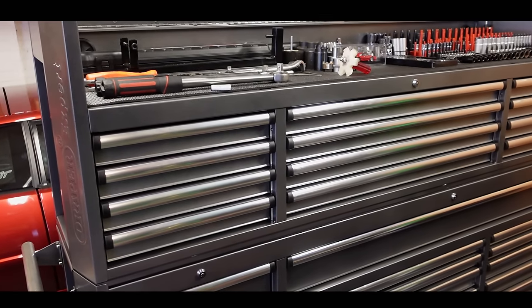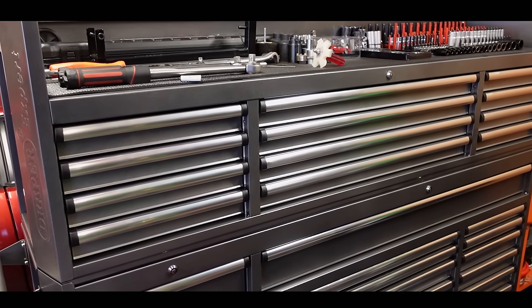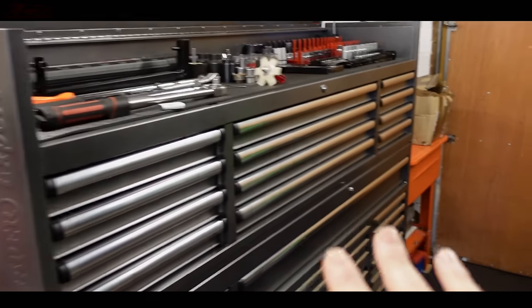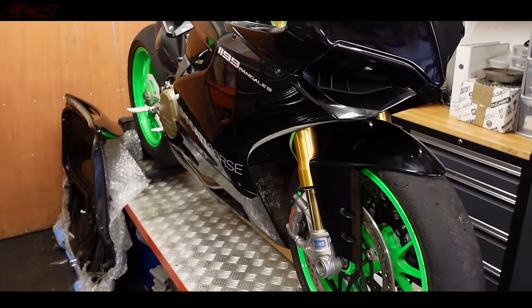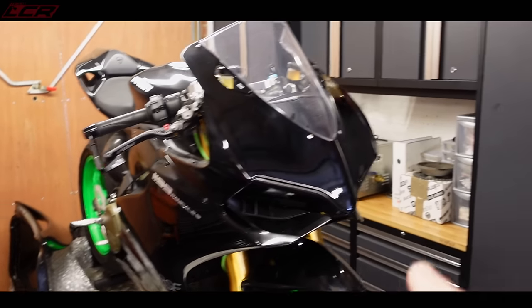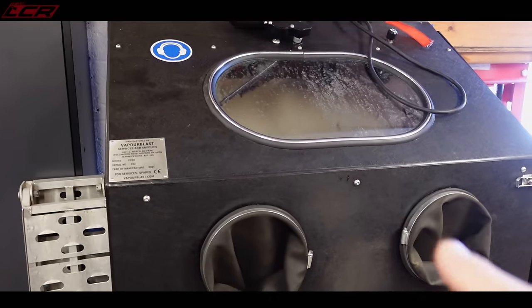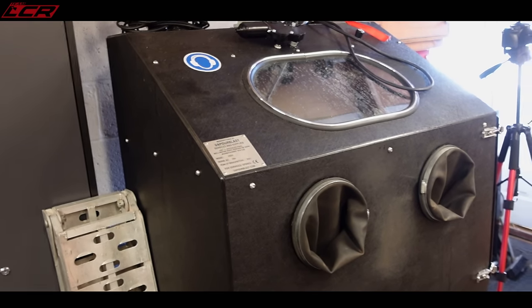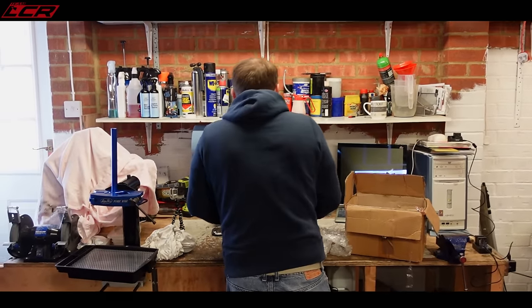Nelly's had a little bit of reorganization since we were last here. We now have an incredible fancy Draper tool set. Did you have the ramp before? Yeah, the ramp was there before. Track bike cupboards, and you've also got now a vapor blaster — just need to sort out a decent air compressor to support it.